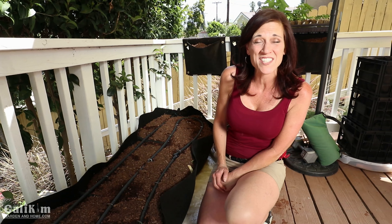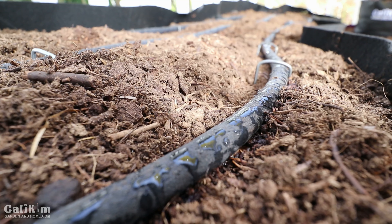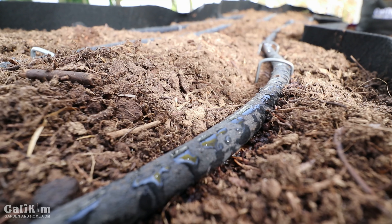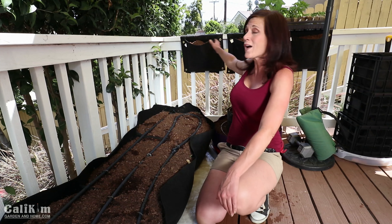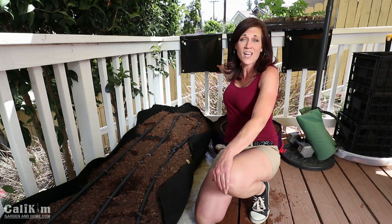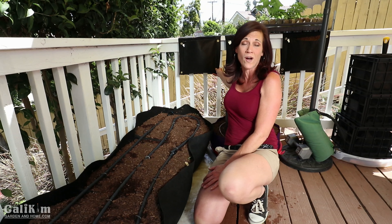Now that I have my drip irrigation installed, I turned on the water to make sure everything is working properly and it's looking good — all the water is coming out where it's supposed to be. I only hooked in the containers that I know are going to be stationary, like this big one here. The wall saddles I'm going to move around into the shade or sun depending on what I have growing in them, so those I'm just going to hand water.